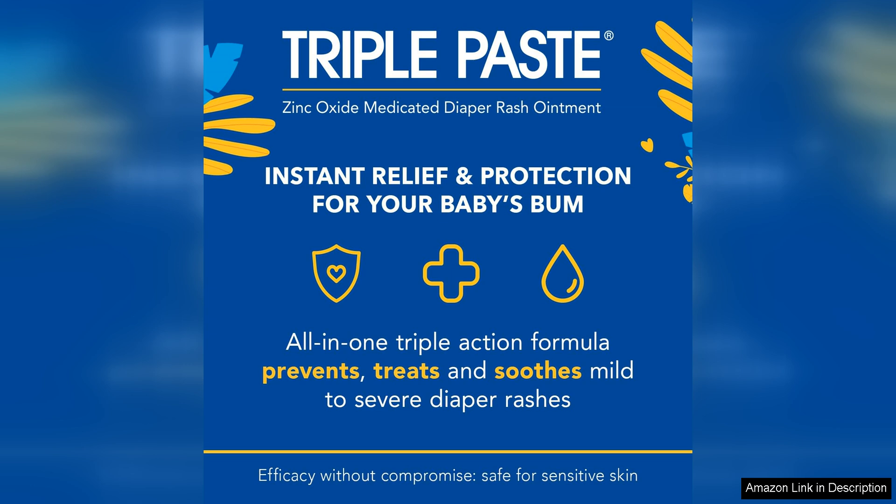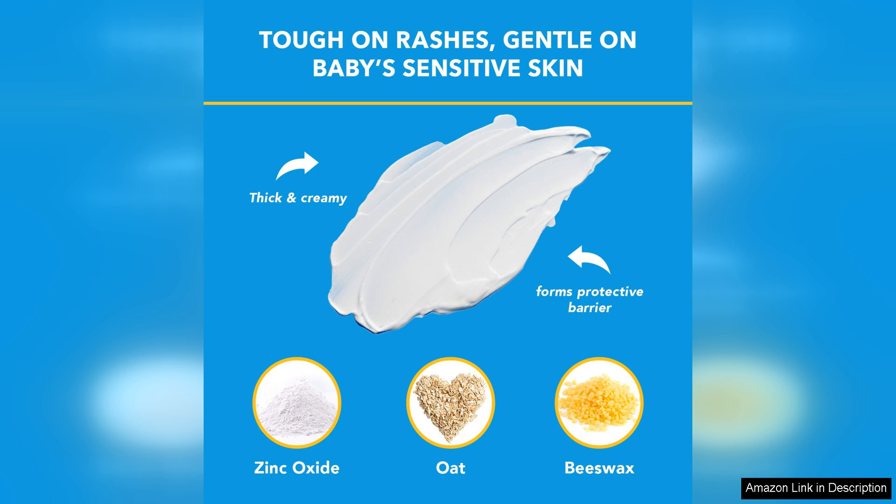Another standout feature of Triple Paste is its long-lasting formula. You don't need to constantly reapply the cream throughout the day, saving you time and money. This tub may seem small, but a little goes a long way, making it a cost-effective option for parents. The scent of this cream is pleasant and not overpowering, which is a plus for those sensitive to strong fragrances.